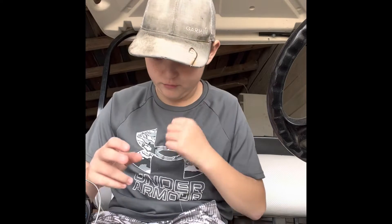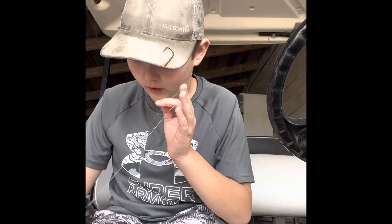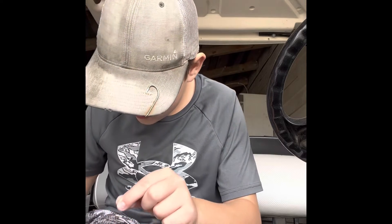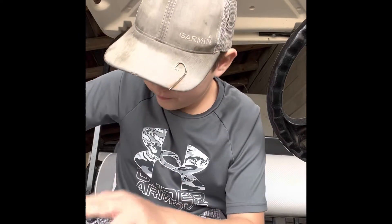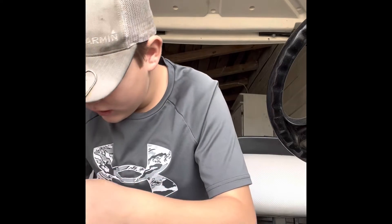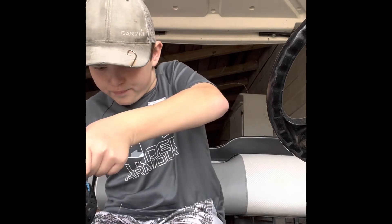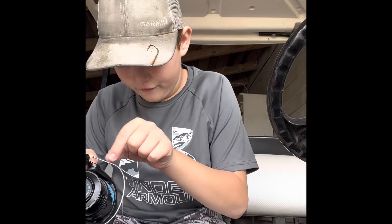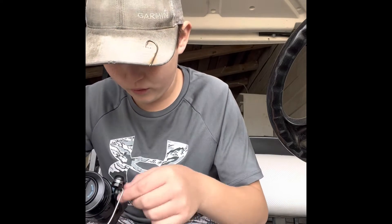That is a big oopsie daisy — that was a big mistake on my part. I'm trying not to scratch my reel up trying to put this line up here, but I made a big oopsie daisy and put the line up there the wrong way. So I reckon this first part of the video was how not to put fishing line on a fishing rod.